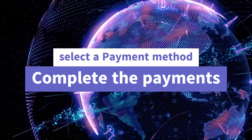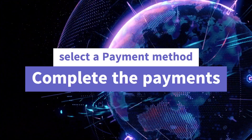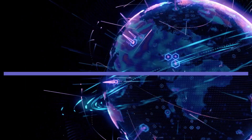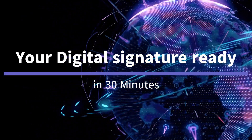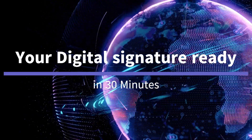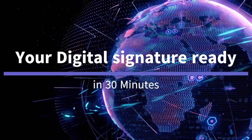After that, we send you the digital signature form on your email. Fill that form and upload the documents online. That's it — your digital signature will be ready in 30 minutes. You can then download your certificate to your old USB token and start using your ePASS 2003 digital signature.